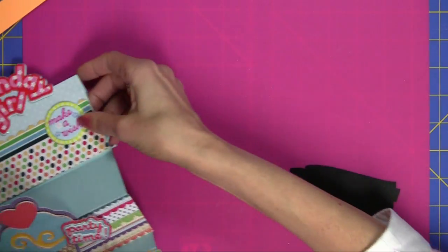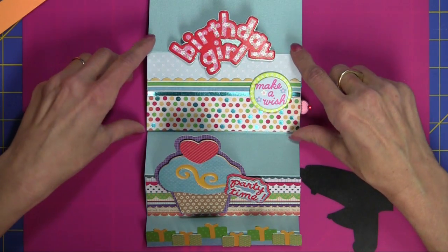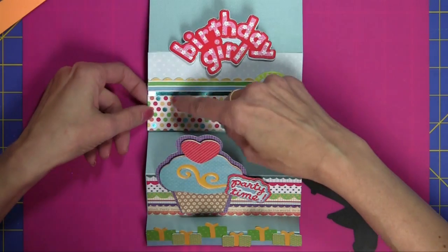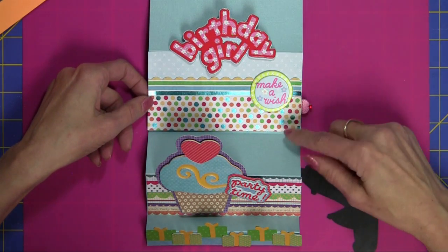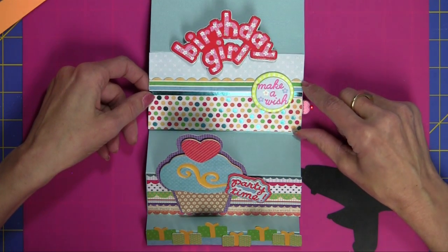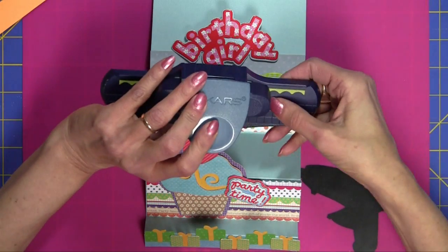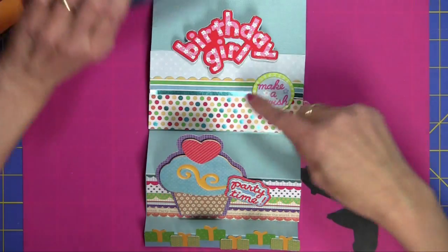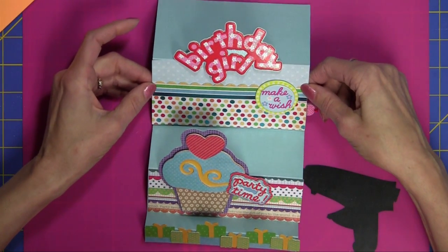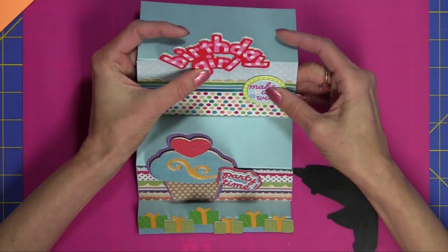For the last tier, I covered the card base with a piece of paper that was 5.5 by 3 inches. The polka dot piece is 1¾ inches by 5.5 inches. I went ahead and did a strip, then punched it with this particular punch. The punched strip measures ¾ of an inch by 5.5 inches. Then I added my Birthday Girl and Make-A-Wish stickers.